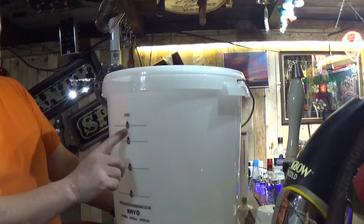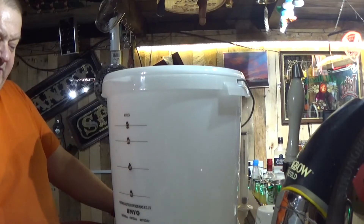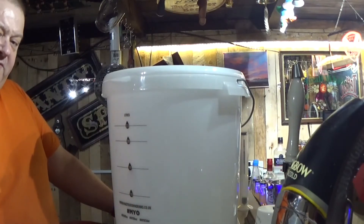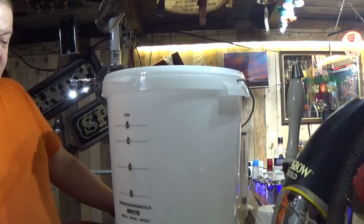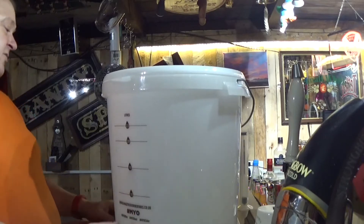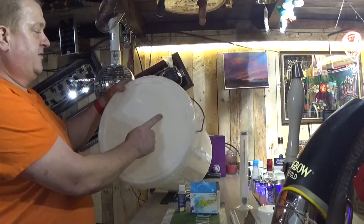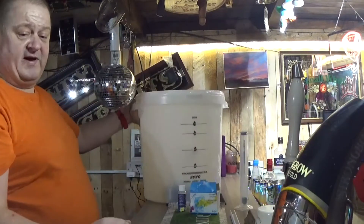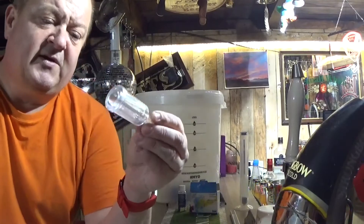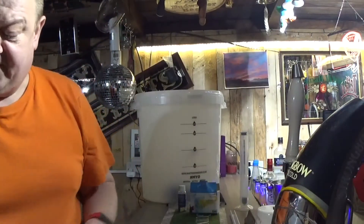This is where you actually brew the beer - 23 litres, which is on the front, and there's a reason for that which I'll show you in a minute when I show you the brew kit. That's the main volume of what you brew - 23 litres or 40 pints. That's where everything brews. On top of this you'll see there's a little hole, and that's for the airlock.